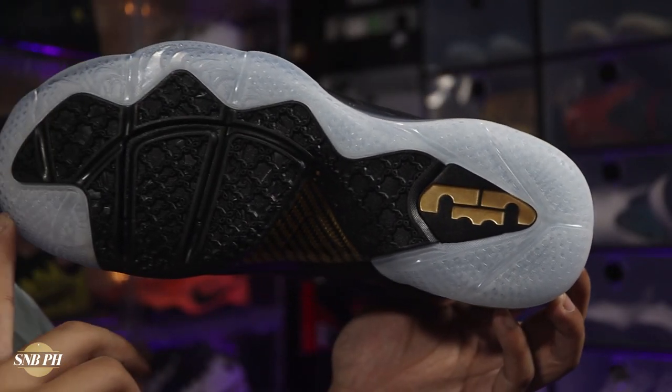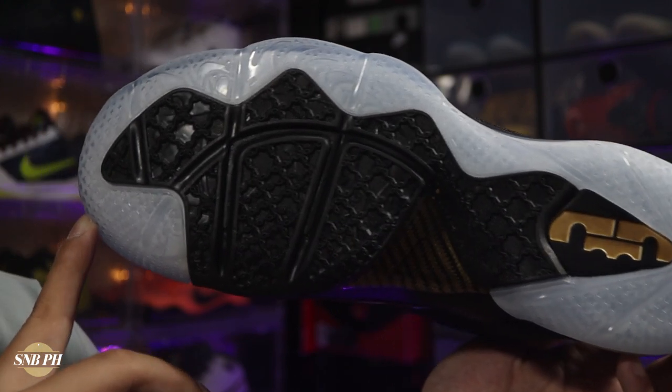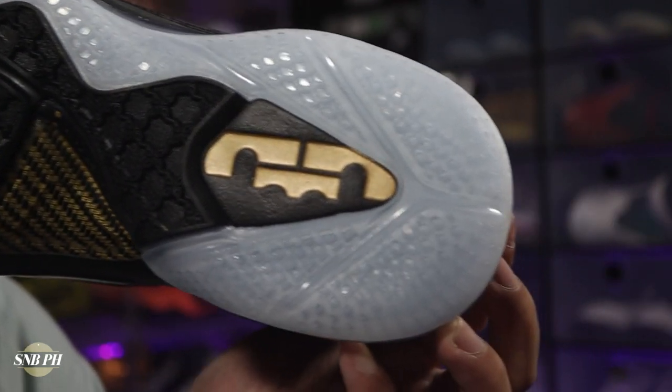The durability of the outsole is also pretty average as well, especially here at the chain link pattern, because in my experience that's the portion that really gets ground down the most. So needless to say, this isn't the best outdoor option — and it is pretty expensive, so I don't really think you should make it an outdoor option in the first place. The traction is pretty average in terms of both grip and durability.